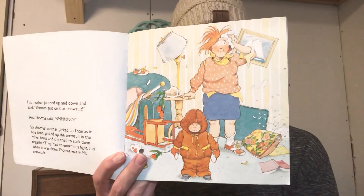That's kind of how I felt this morning — are you seeing my connection? His mother jumped up and down and said, 'Thomas, put on that snowsuit.' And Thomas said no. So Thomas's mother picked up Thomas in one hand, picked up the snowsuit in the other hand, and she tried to stick them together. They had an enormous fight. And when it was done, Thomas was in his snowsuit — but he does not look happy to be in that snowsuit.